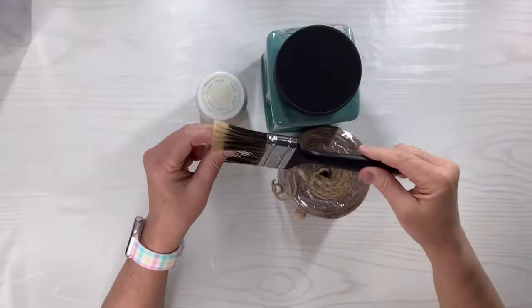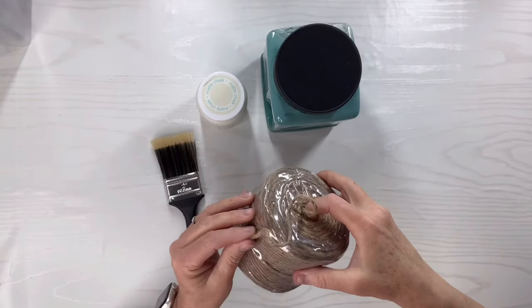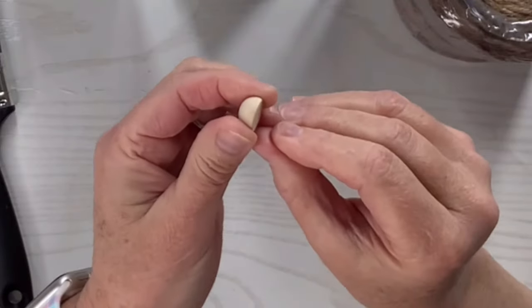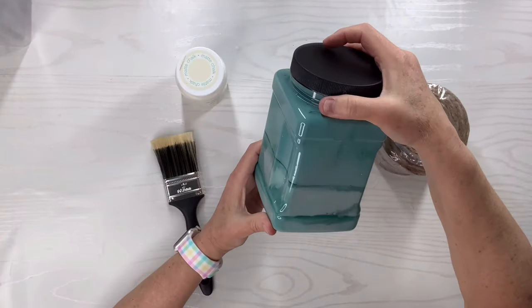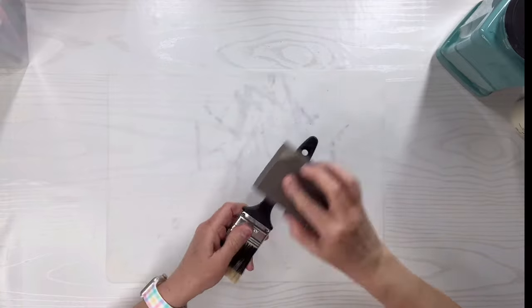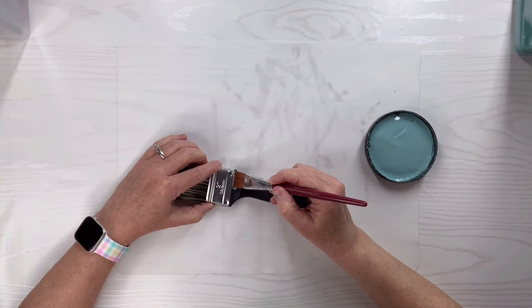For this Dollar Tree paintbrush hack, I'm going to use this two-inch paintbrush from Dollar Tree. I'm going to use some twine that I got at Walmart, a half bead that I got from Amazon, plaster colored Waverly chalk paint, and agave colored chalk paint. I'm going to take my sanding sponge from Dollar Tree, sand off the handle of the brush, and start painting with the agave paint.